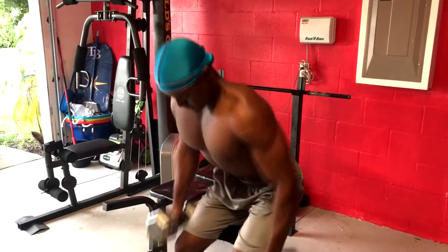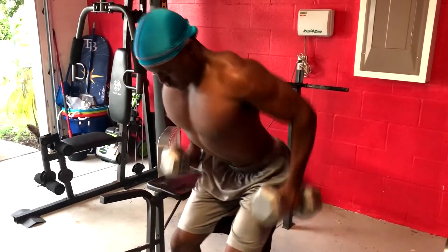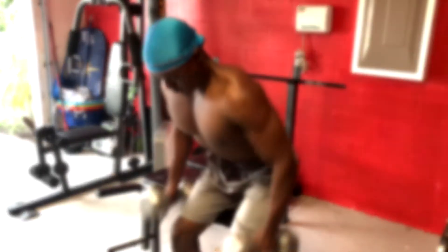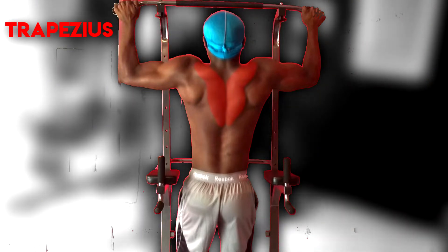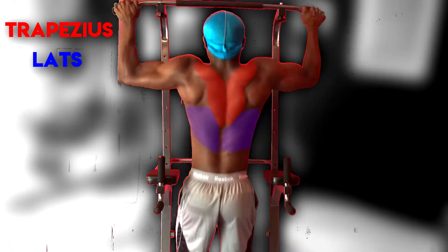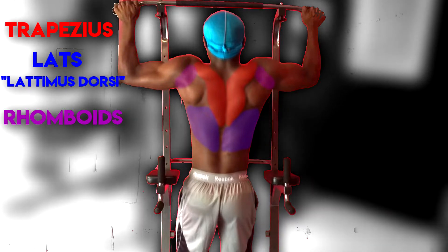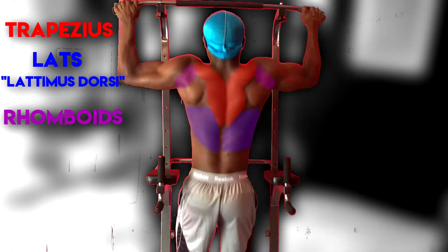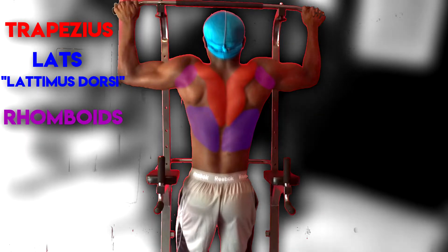Before I tell you guys about the exercises, I want to talk about the muscles of the back. The back consists of three main muscles: the traps, which have an upper and lower portion; the lats, or the latissimus dorsi; and the rhomboids, which are also known as the posterior delts.